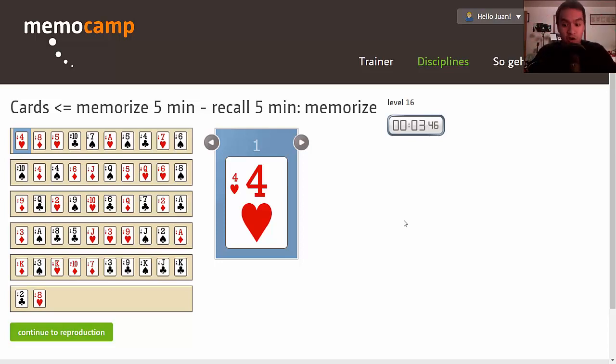Take memorizing a shuffled deck of cards. You have 52 cards to memorize. Here's the thing: you're only going to see the four of diamonds one time. There's only one four of diamonds in the whole deck, so there's a 0% chance of you seeing another one.